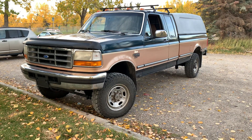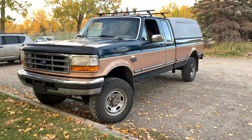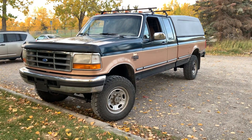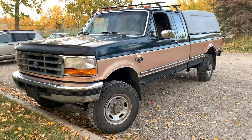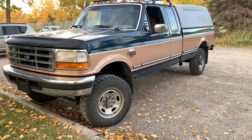I wanted to make a quick video for anybody who has a two-wheel drive F-250 or F-350 and wants to do a 4x4 swap and also an 05 axle swap. Here are some of the things I noticed that were a little different, either between the 4x4 and the two-wheel drive version, or that you might just want to do if you're doing an 05 axle swap.